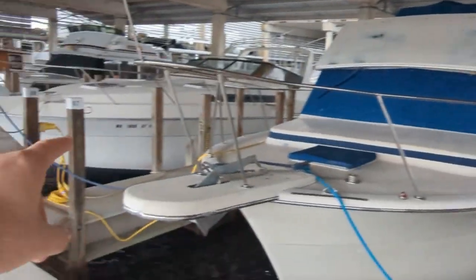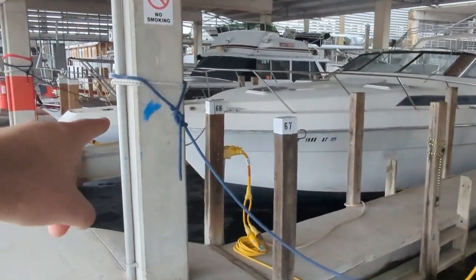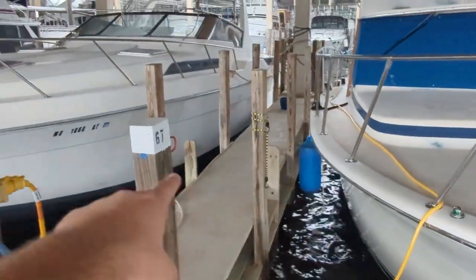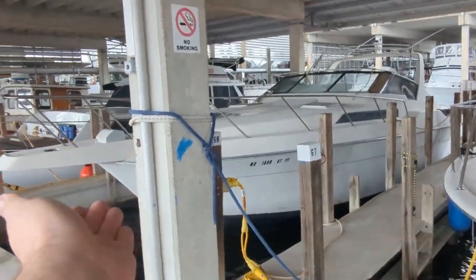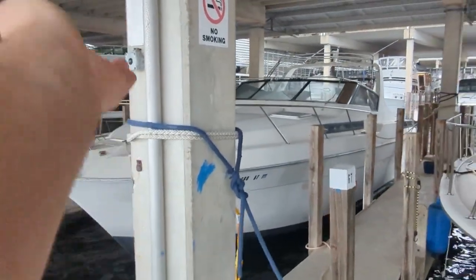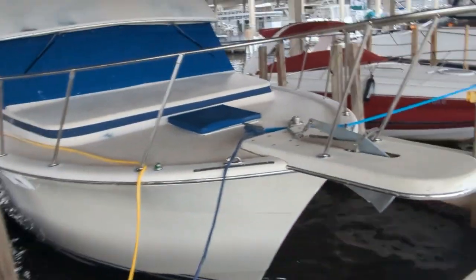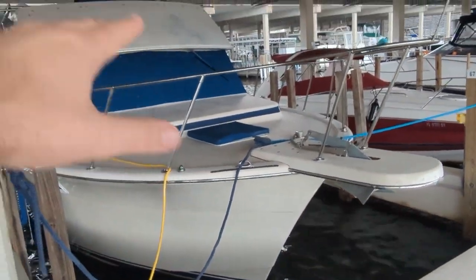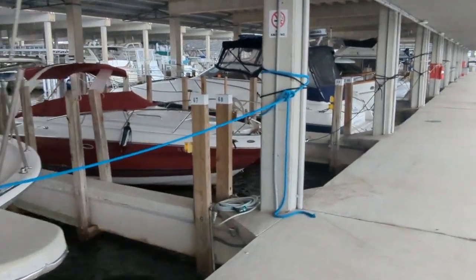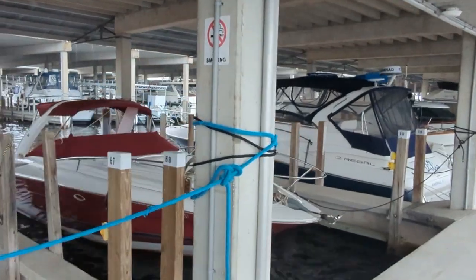We're ready because we retied these lines. Normally they're tied around these wooden posts, but we retied them to be on these concrete pillars. Not only is that stronger, but they're able to go up with the boat. So if the water level rises that high, I'm able to lift the lines and take care of the boat in real time.